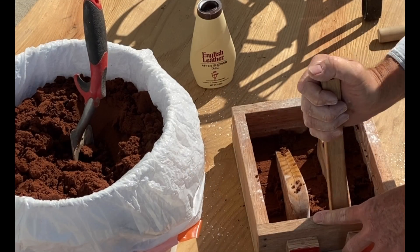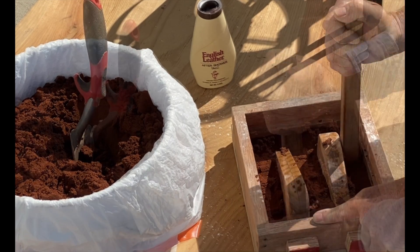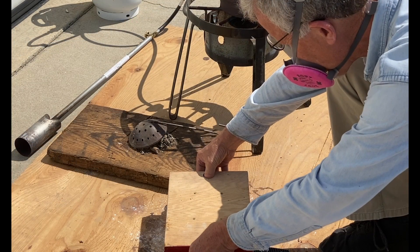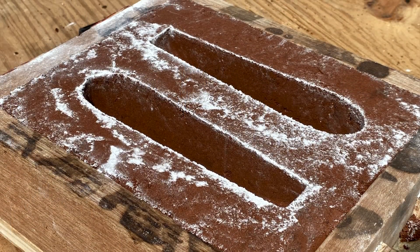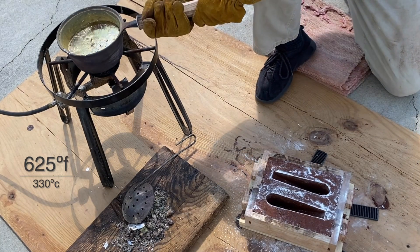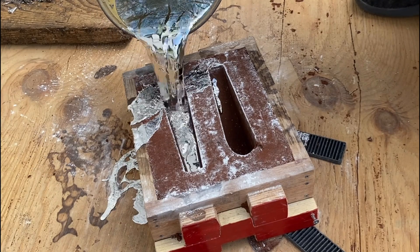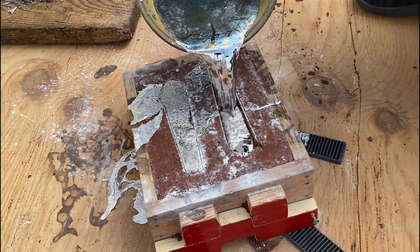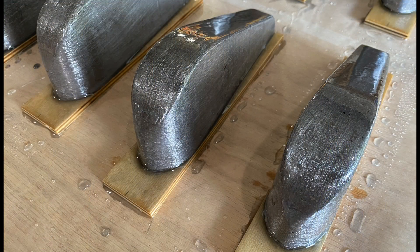He finished with epoxy so that they would release easily from the sand. Once in the flask, he started by ramming up the sand — he's using an oil sand here called Petrobond. After striking off the flask, he then turned it over and removed the patterns. After the lead had melted — which is around 625 degrees Fahrenheit, 330 degrees Celsius — he was then ready to pour the lead into the open-face molds. He did this four more times so that he ended up with 10 spline weights.